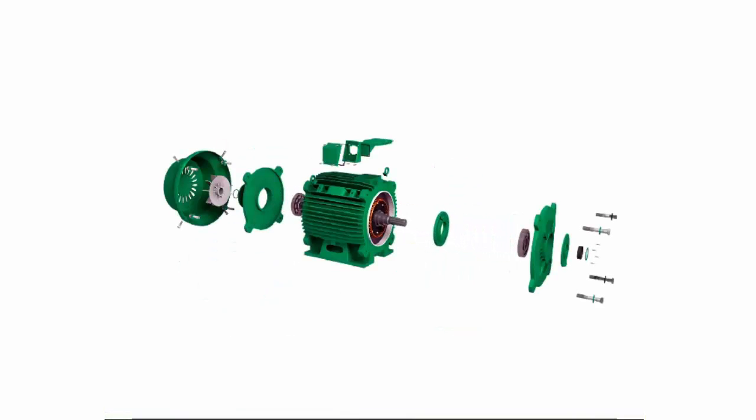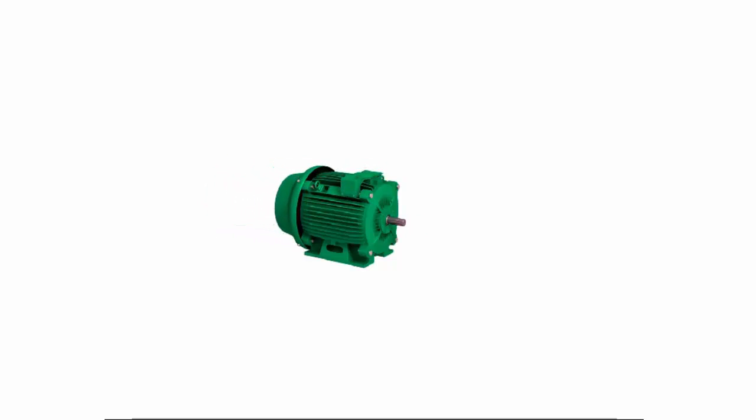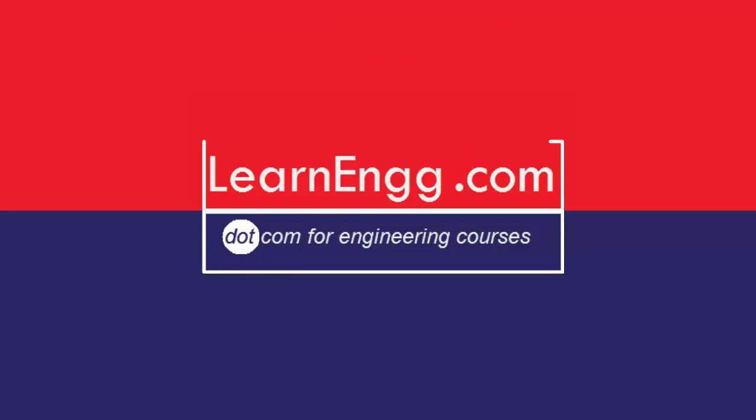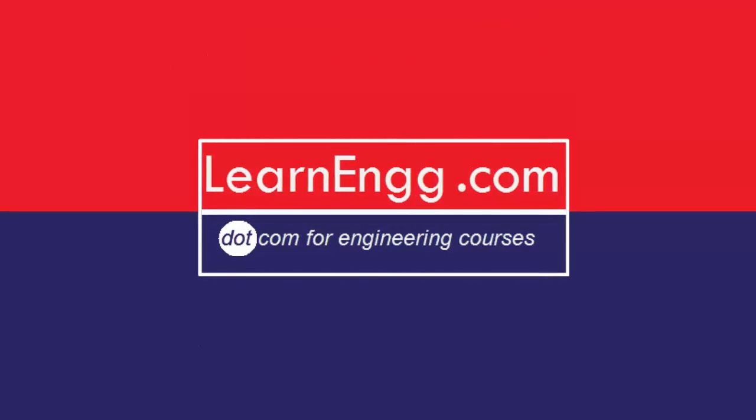Now we are seeing the assembling view of the three-phase squirrel cage induction motor.